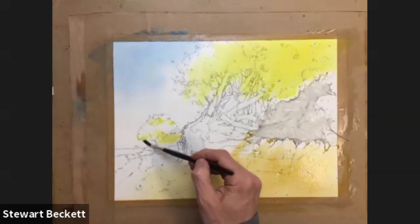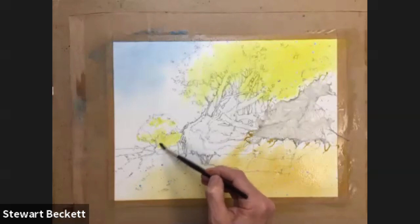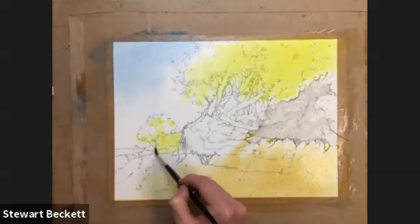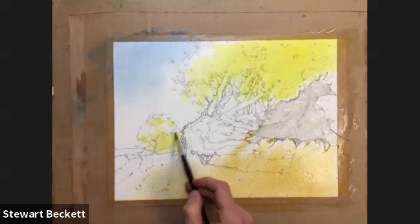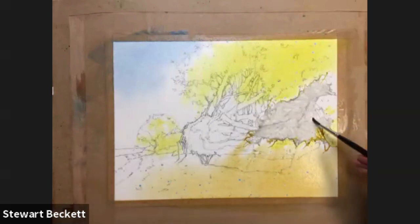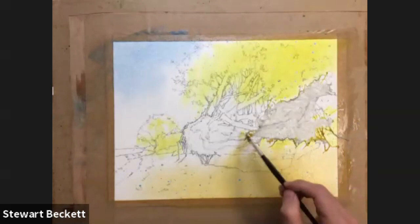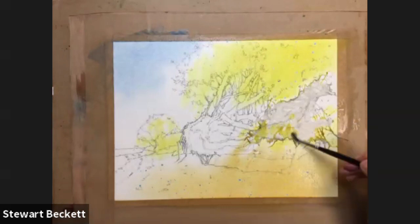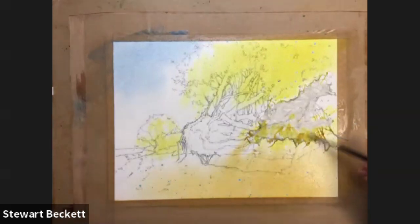Two bits of yellow all the way down. Remember all of this stuff here is going to get a lot darker, so if you go over it it doesn't really matter. A bit more yellow up here in the grasses - which will be the grasses later. Get some of that on. Perhaps a bit up into my netting area. Just bring some of the greens into the netting just to link it all together.